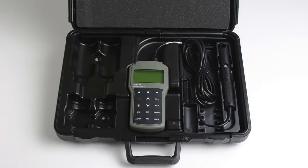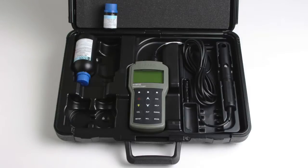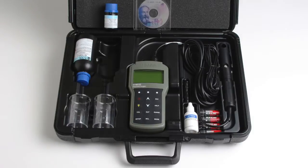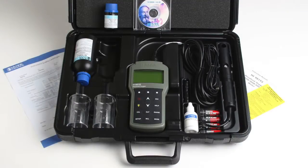Two membrane caps, two component zero oxygen solution, one bottle of electrolyte solution, two plastic beakers, four AA batteries, a micro USB cable, Windows compatible PC software, an instruction manual with quick start guide, and the instrument quality certificate.